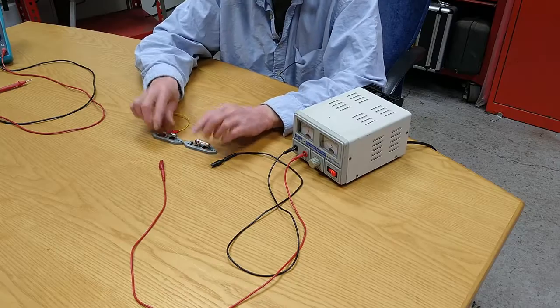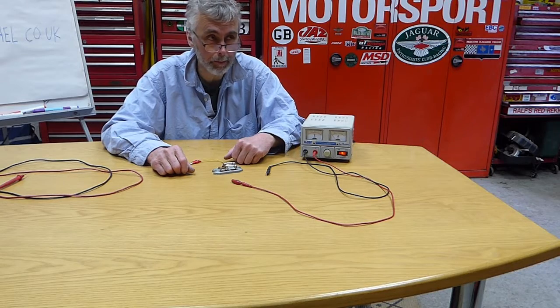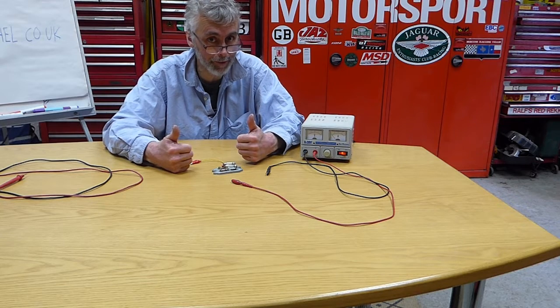So there you go — series and parallel. It's not that complicated really.